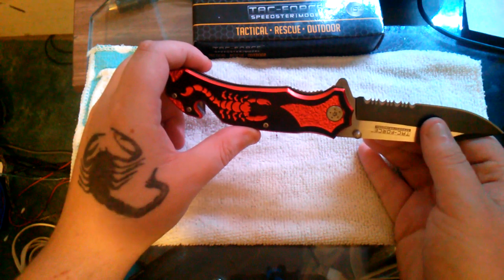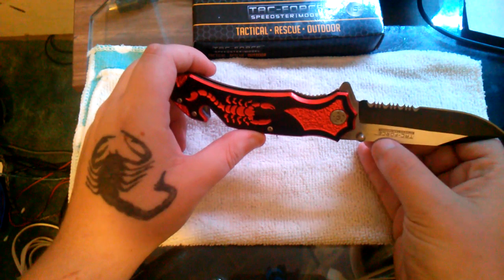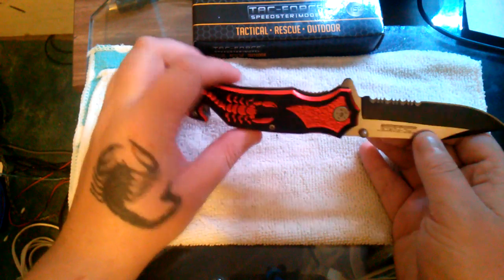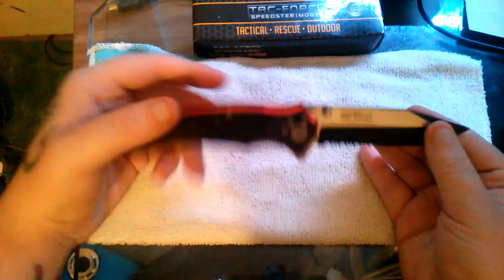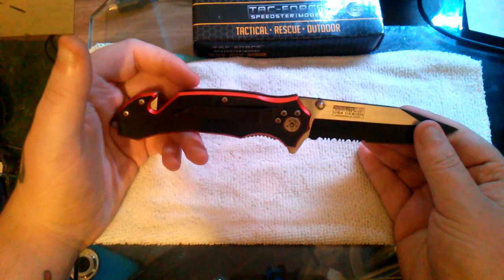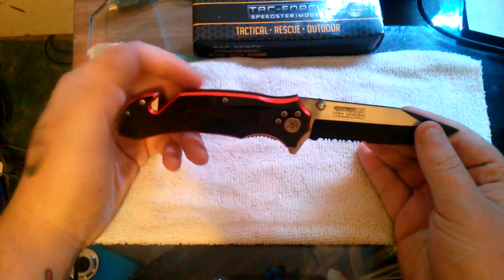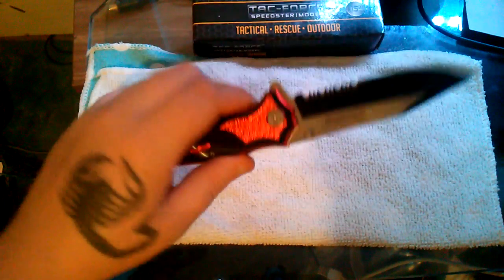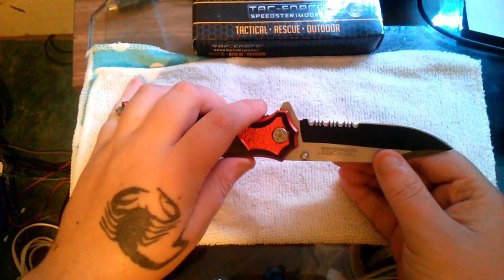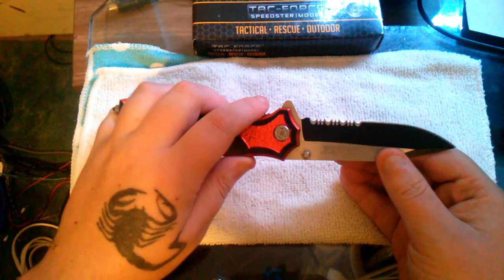The blade is pretty much all black except for this little polished or brushed area. It is stainless steel 440, tactical line TF-692, USA design, handmade in China. Like I said, something about Tacforce — I don't care if they're made in China, I've never had an issue with them.